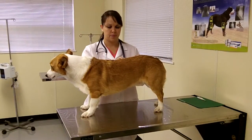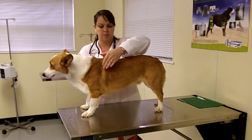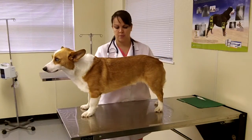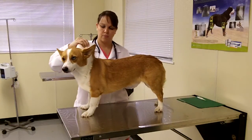As she gets to the trunk of the body, she will examine the skin and coat of the patient and the body condition score. She will look for tumors, hair loss, and ectoparasites, and check the hydration status.